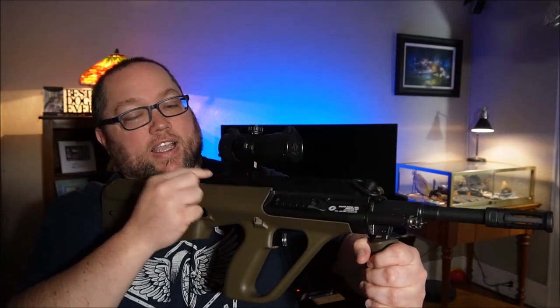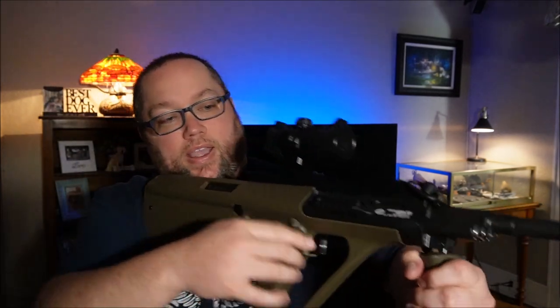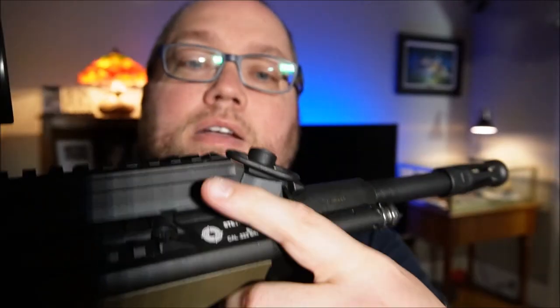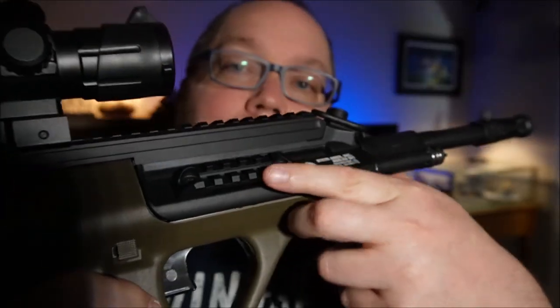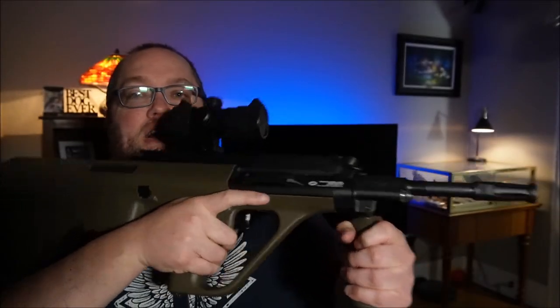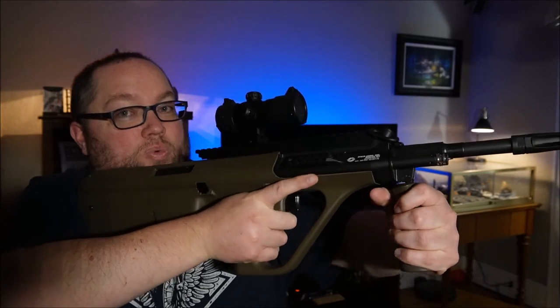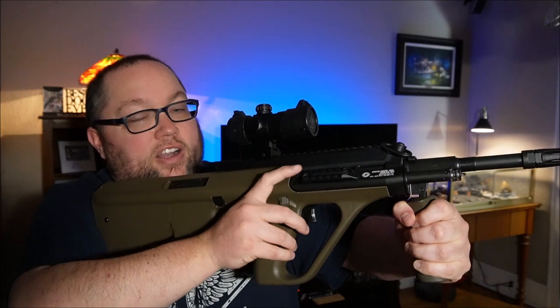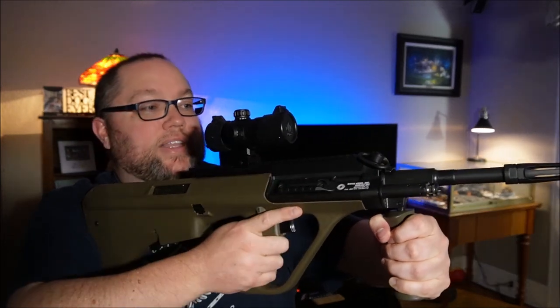Now this particular one, like I said, it's got the extended rail on the top. It's got a little rail up here — I think I'm gonna put a flashlight on there. Because where your finger lines up right here, it's perfect for flicking the flashlight on and off. So I'm gonna put a light there.